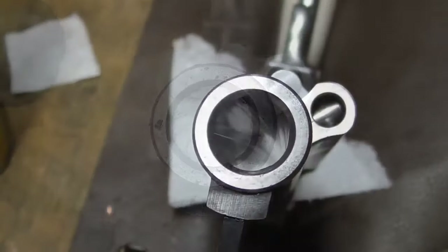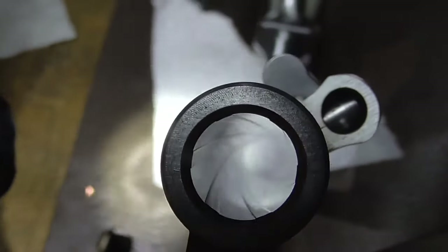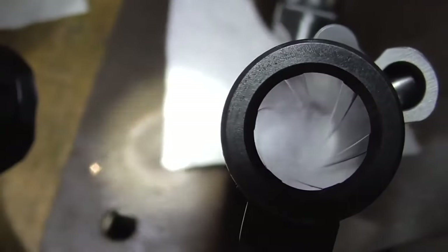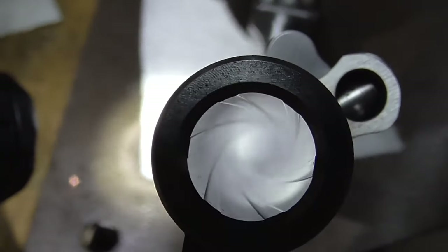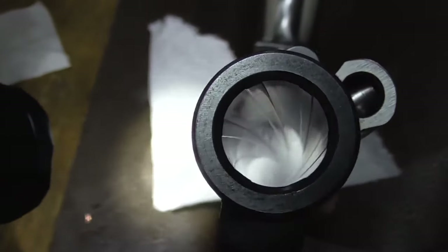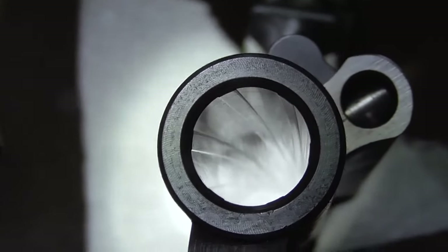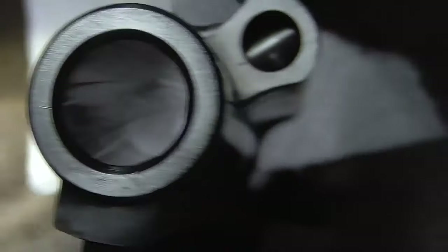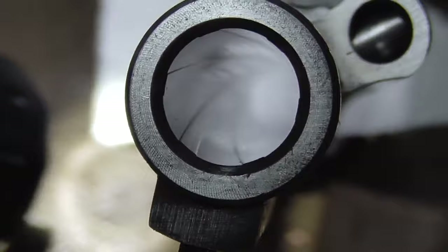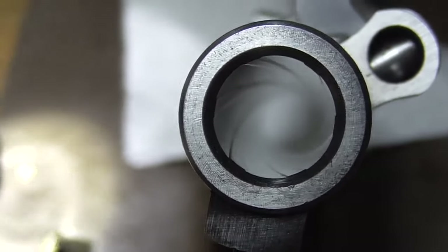We've been scrubbing about 10-15 minutes here and you can see what our bore looks like. It is so shiny - you can see the reflection on the paper towel below. I always use a white paper towel on the back to capture any drippings and reflect your light off of it so you can look into your bore really easily. No rings, no parts of the rifling missing - nothing.